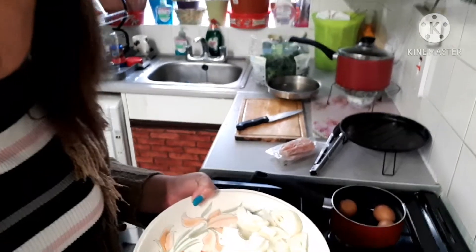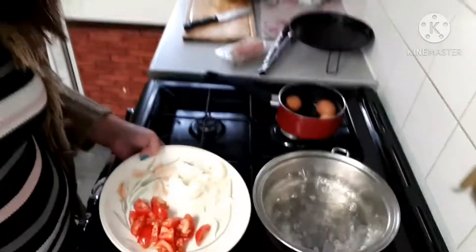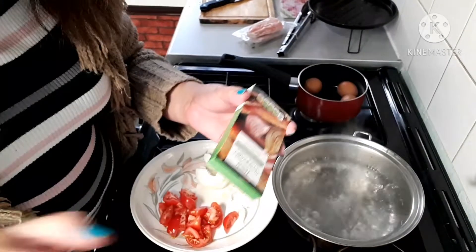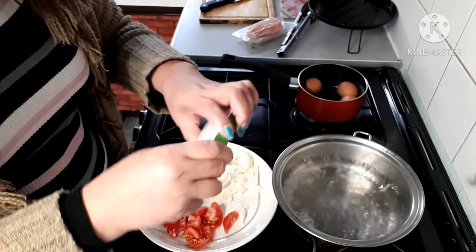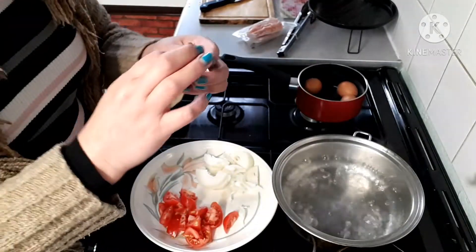Thank you. It's boiling right now. So I've got this vegetable cube first — I need to put this in the hot water. This is a vegetables one.